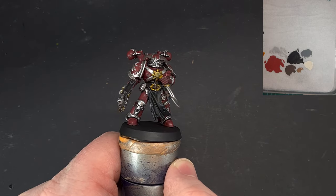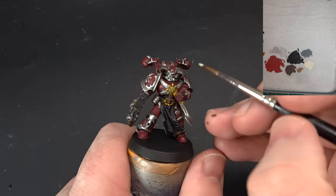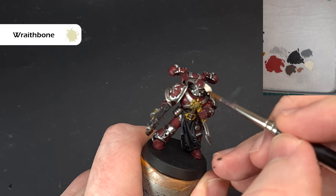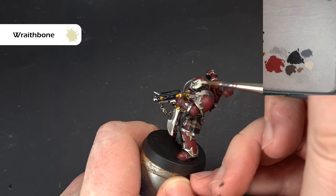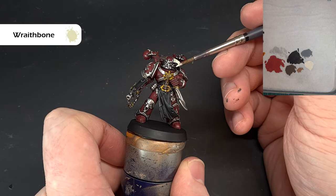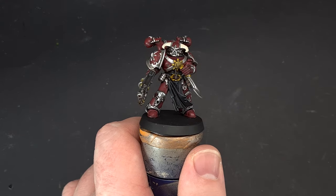Whilst the Nazdreg Yellow is drying we'll base up some of these areas — the horns on the head, the eye on the shoulder, and all the little bits of horn and teeth growing out of the armor. I'm using Wraithbone and just working my way around. It's not covering fantastically in one coat so we'll give it two, let it dry, and then we'll come back and shade it and put some contrast paint on.